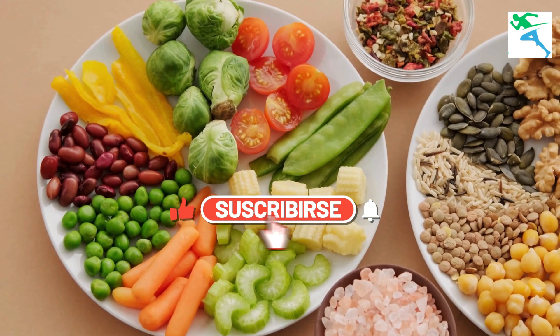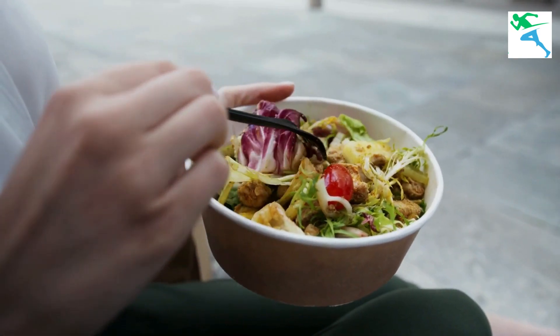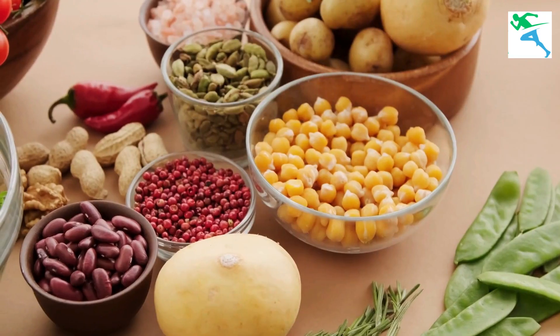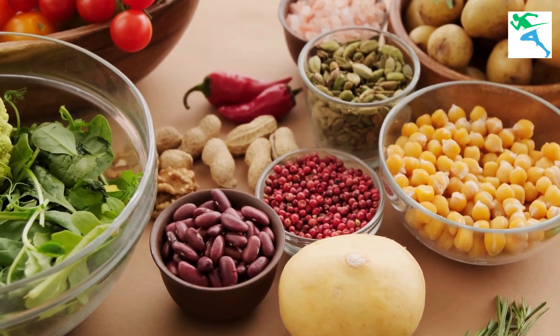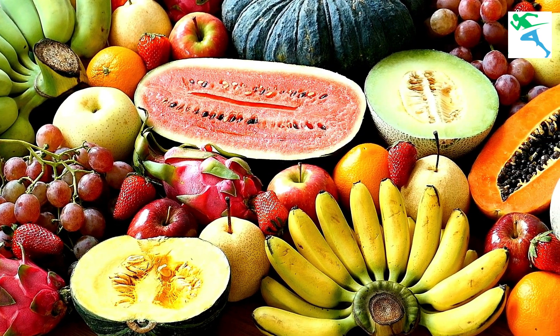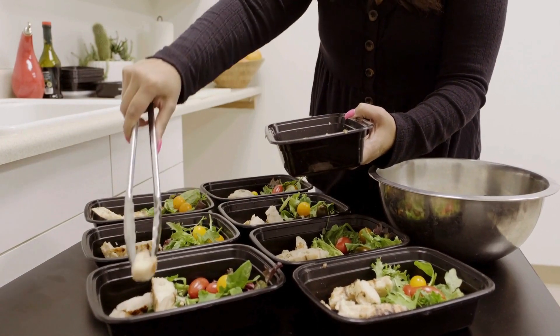A balanced and nutritious diet rich in essential vitamins and minerals is crucial for supporting optimal growth and development. Focus on consuming foods high in protein, calcium, vitamin D, and other nutrients known to promote bone health and growth. Incorporate plenty of fruits, vegetables, lean proteins, and dairy products into your meals to ensure you're providing your body with the nutrients it needs to thrive.